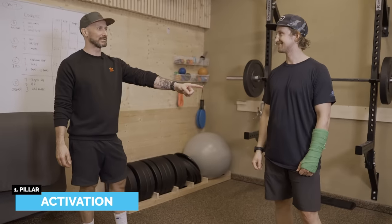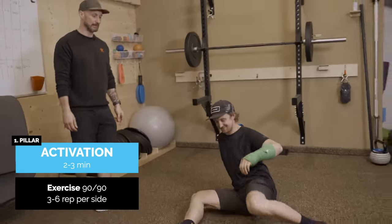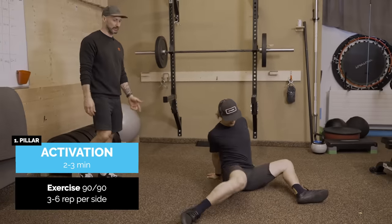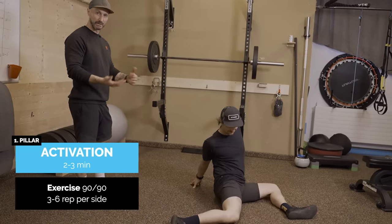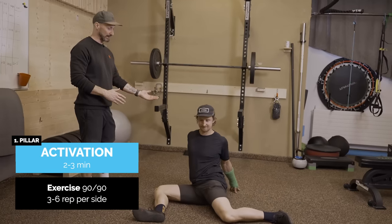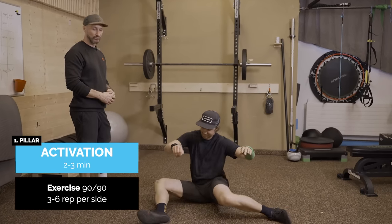We're going to get started with activation — down on the ground into 90/90. If you watched the first video you'll remember this exercise. You can regress it by putting the hands back, or if you're a bit more flexible internally and externally through the hip, you can bring your hands forward.